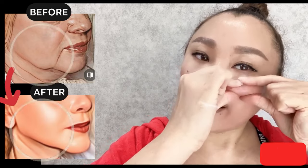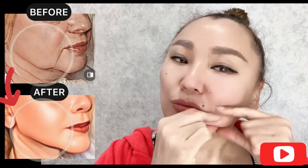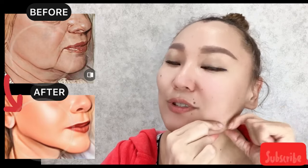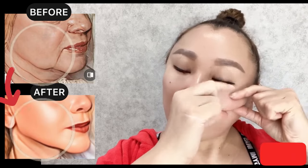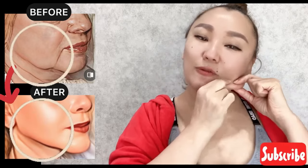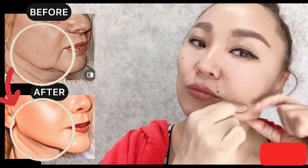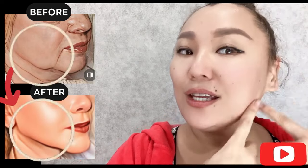This technique lifts sagging skin and sagging jowls, lifts the cheeks, and for the middle part of your face, also helps to lift the cheekbones. Use it to reduce nasolabial folds, to remove swelling and puffiness. Continue near the ears.